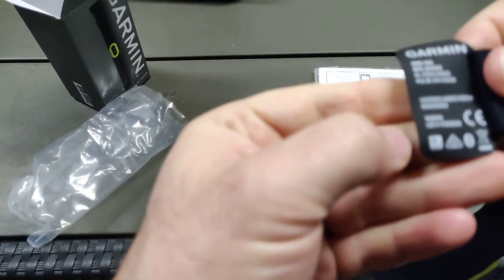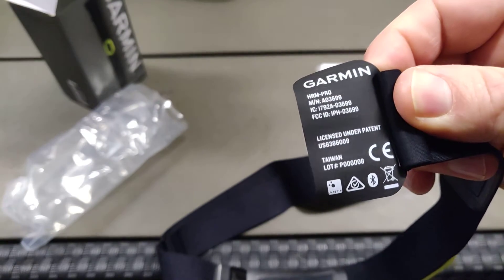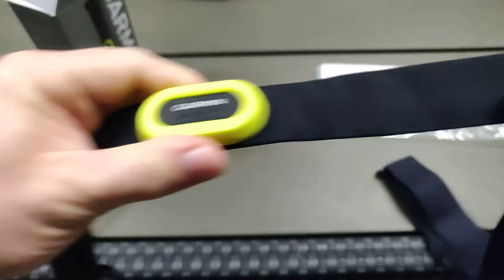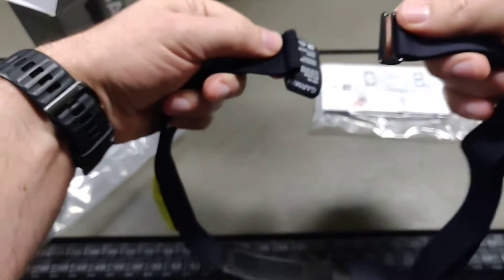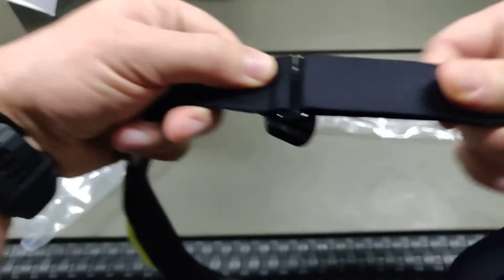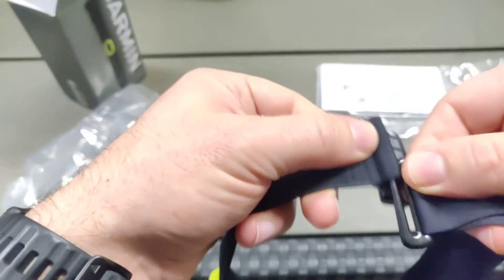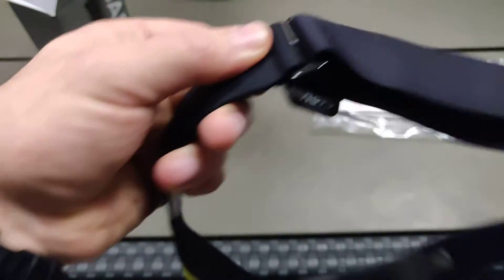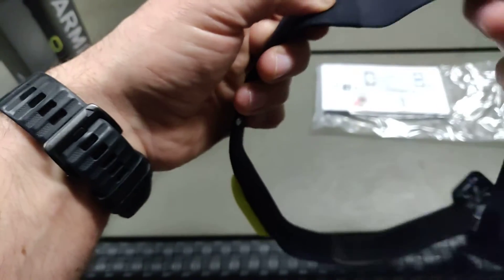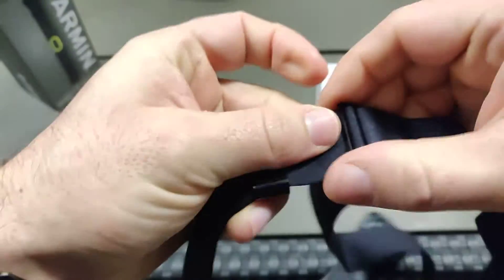Here on the strap it says something about patents — 'licensed under patent' — and I think that's the Suunto patent on it. It has a clip like this for holding it together, which is a bit different from what I've used before. I used the Polar strap previously with clips; I think this will work just fine as well. You can also make it longer or shorter with the adjustment here.